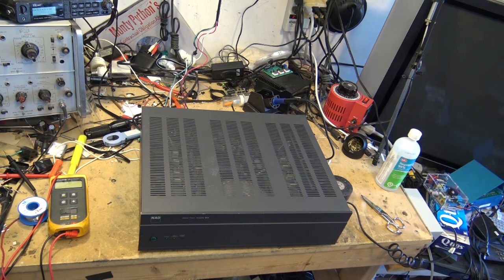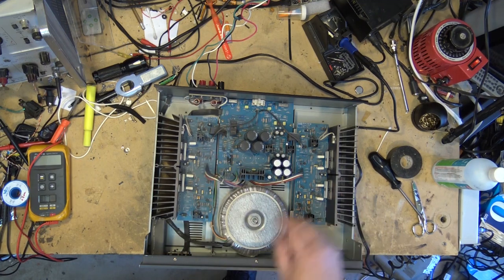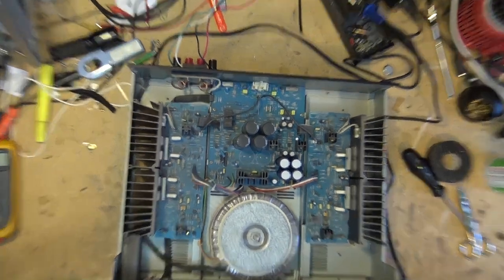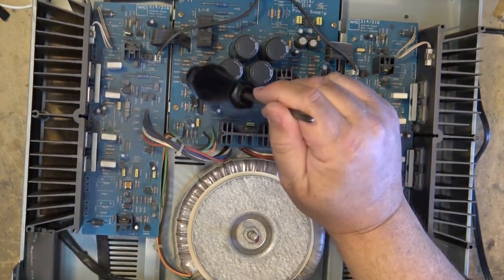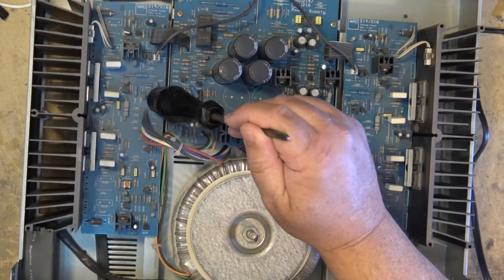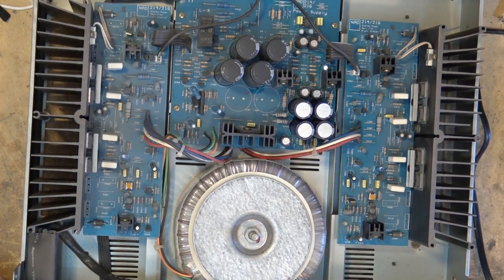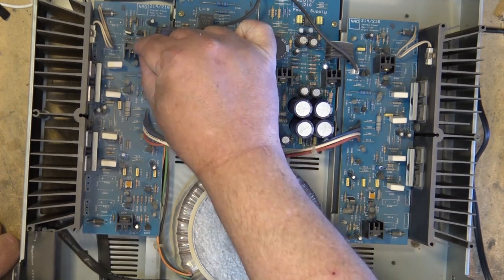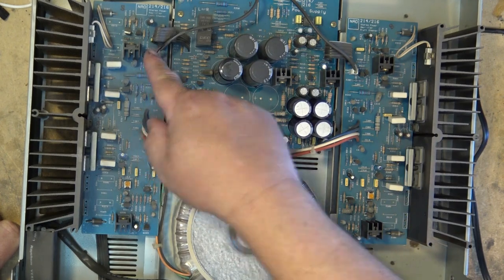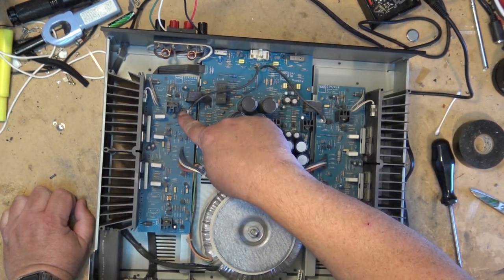This NAD was Chinese-made. We know the problem is going to be on this board as this is the left channel and this is the right channel. First of all, just tap around and see if it's going to kick in and out. I think we've got a bad transistor probably on here somewhere. As soon as I touched it, the noise went away — so it may be right down in here, maybe a transistor that's noisy. The audio input comes in from the back, one going off to each channel, here's our preamp, and here are our drivers and output transistors.